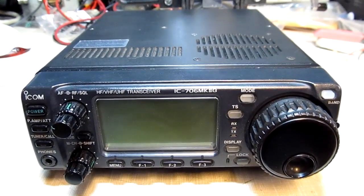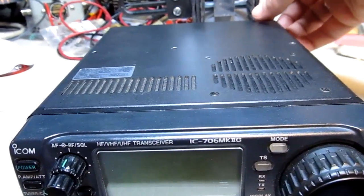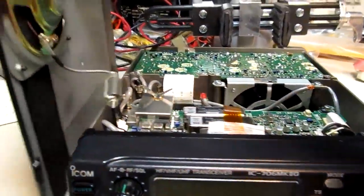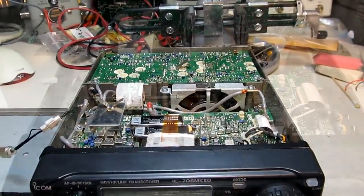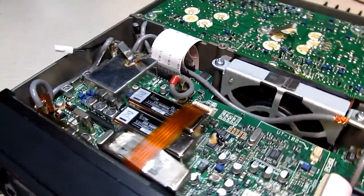So let's take the cover off and take a look at what we have. I've already removed the screws for the top panel here so we can pull it off, set it to the side, and take a look at where the damage is. Let's spin the radio around and get a better look.